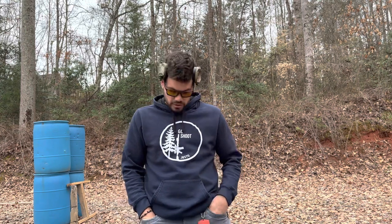Hopefully that gives you guys some stuff to think about and work on. Check out the site for classes. We'll see you guys on the range — JBS Training Group.